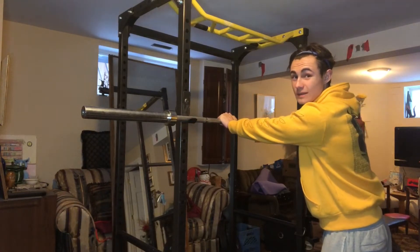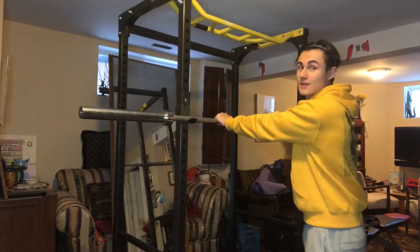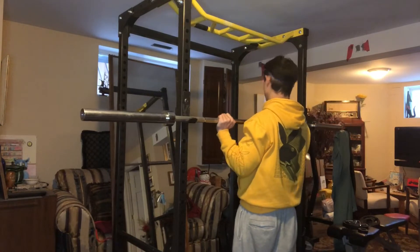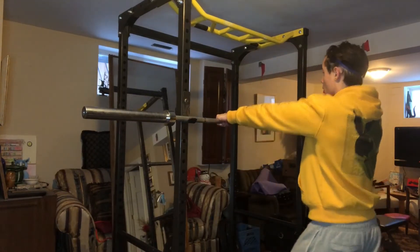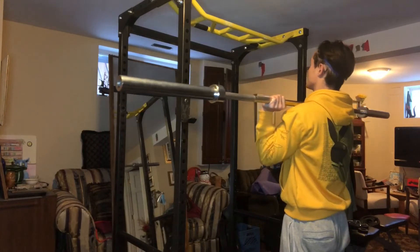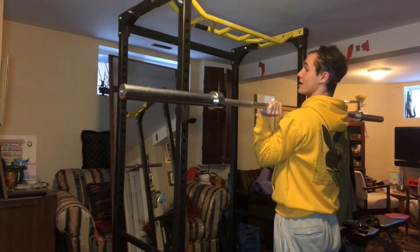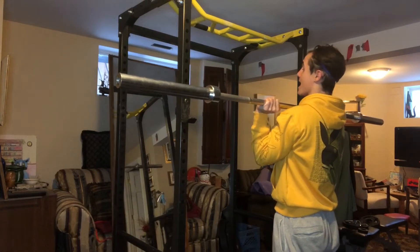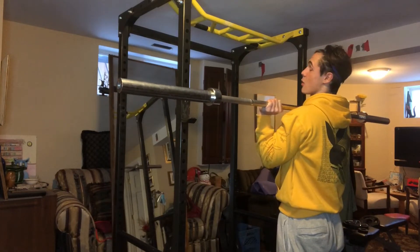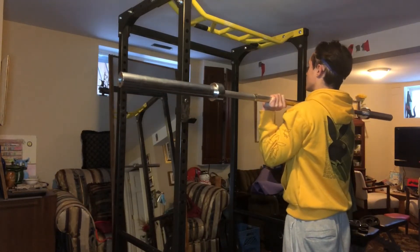Here's a really helpful tip I learned a while ago: instead of just walking up to the bar, unracking it, and then pressing, I go under the bar and really tuck my elbows in. So I stand like this, grip the bar really tight, and go under — elbows are really tucked in underneath. This gives you a really tight base to push from. Then you want to squeeze your glutes really hard, squeeze your core, and keep your feet close together — not wide, really close.